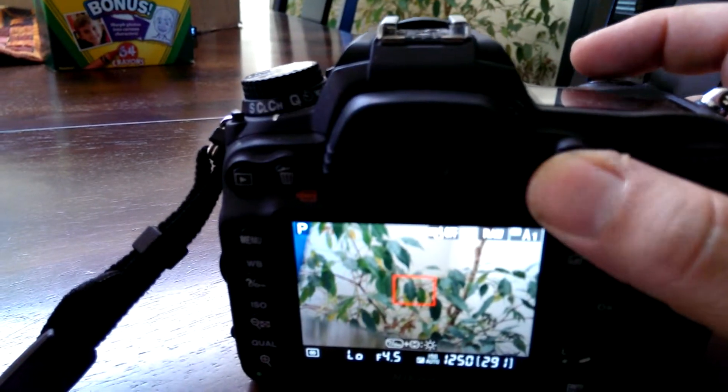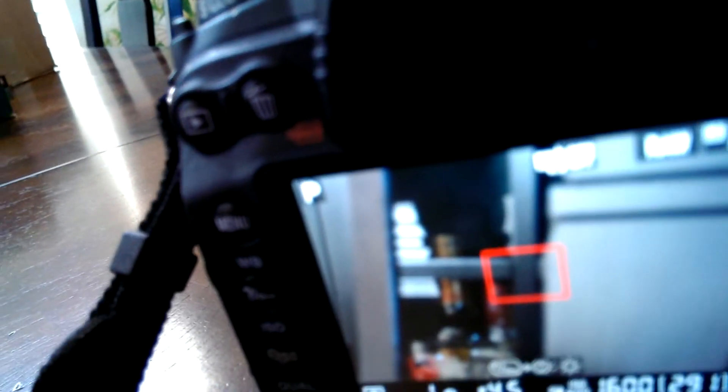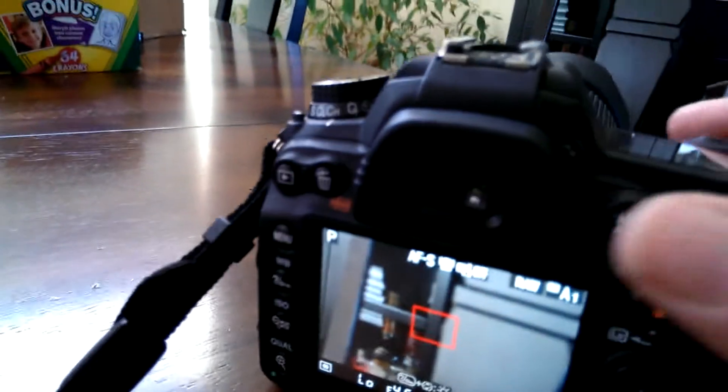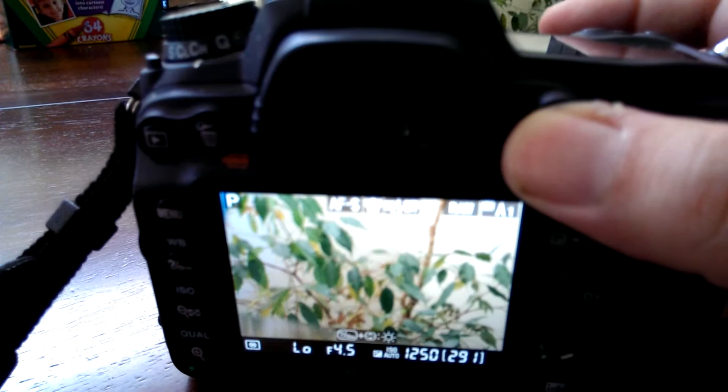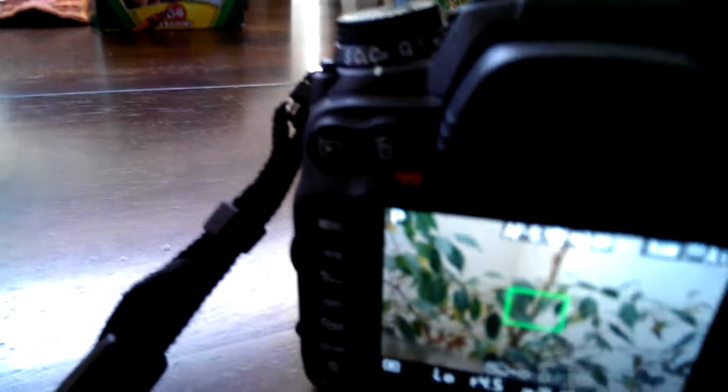In terms of focusing — the auto focus is on. So the focus is okay. But it's the whole turning on and off that's the problem.